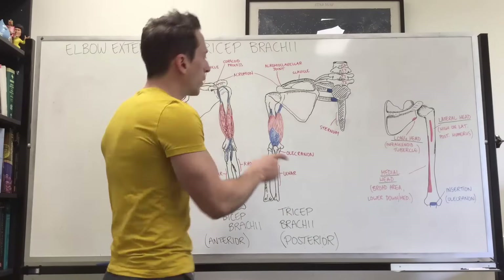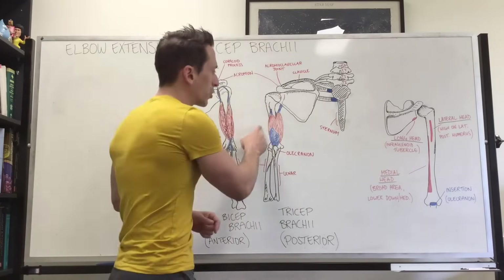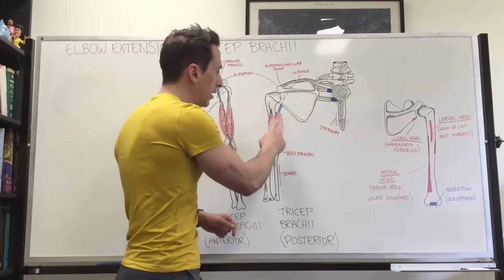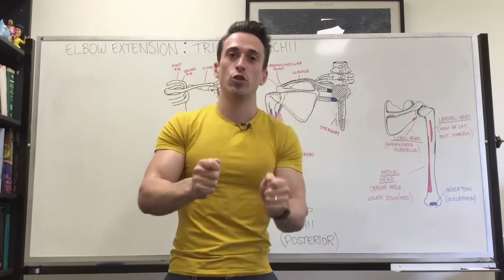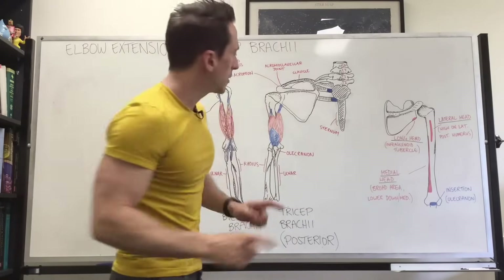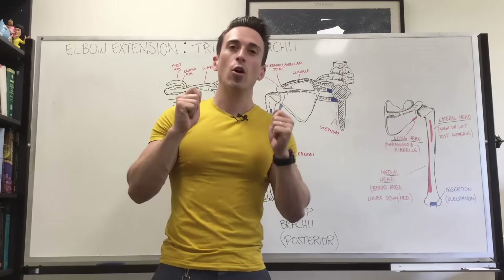When we look at the lateral head, you're going to find that it cannot be isolated alone from the medial head. The lateral head is a superficial muscle, and in combination with the medial head — which is the deepest — there's a very long point of origin. The medial head is going to be the major head of the tricep that is activated at all times during tricep extension. So regardless of what you do — whether it's the kickback, overhead extension, or pulleys — you're always going to activate the medial head.